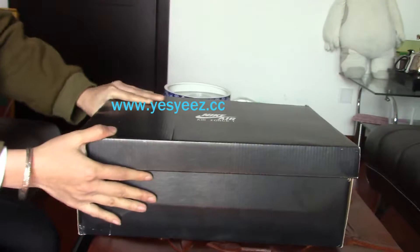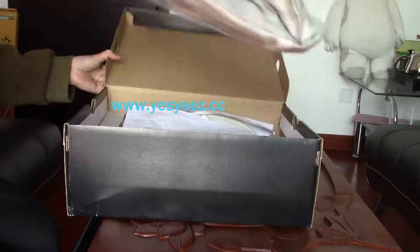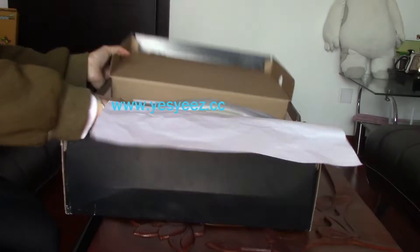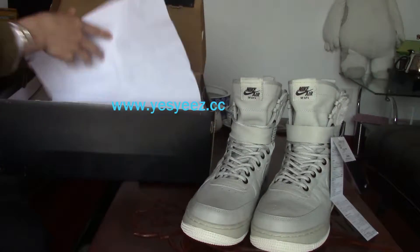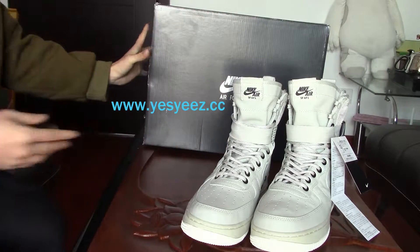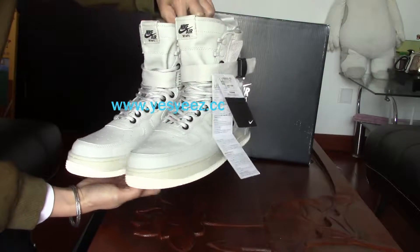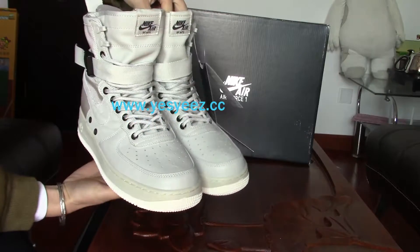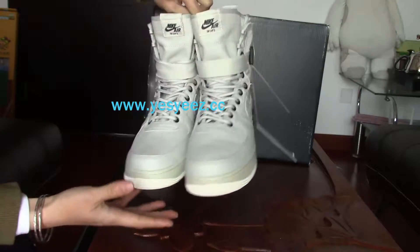Okay, let's open the box. So you can find the complete pair of shoes. There's a bag — I'll show you later. Here's the shoes, let's take them out. Here's the light bone Nike Special Field Air Force 1 light bone. It's really, really cool sneakers. I really love this colorway. Very cool sneakers.